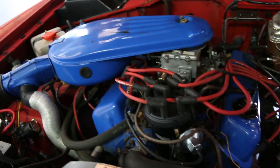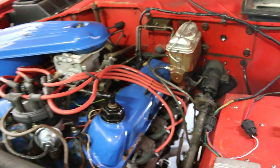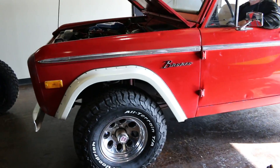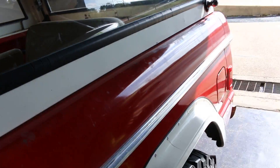It does have new tune-up parts: carburetor, master cylinder. There you have it. We'll follow up with a test ride video. Lift the throttle and see if it can.